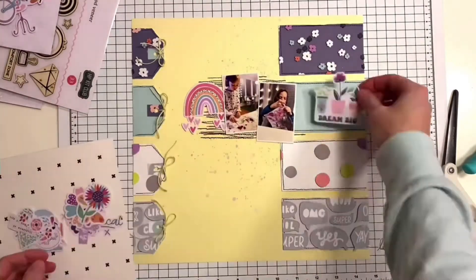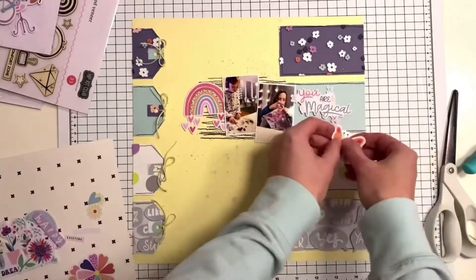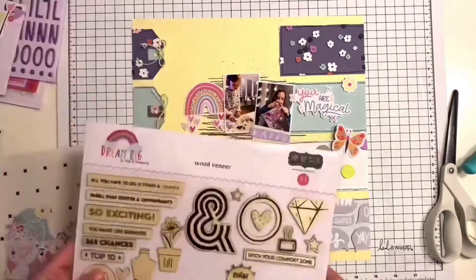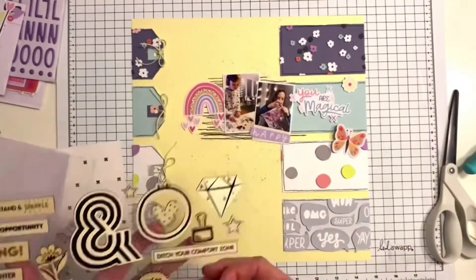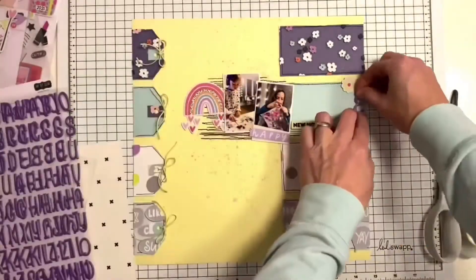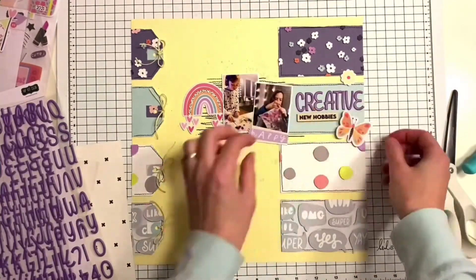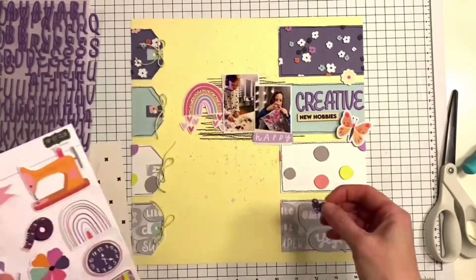Today I'm scrapping two photos of my son. He got really creative — he saw me hand stitching into one of my layouts and asked me for a needle, wanting to create his own stitched layout. He even got a photo from me, so it was really nice watching him do that. He also painted some mixed media background. Here I'm trying to arrange all the elements.